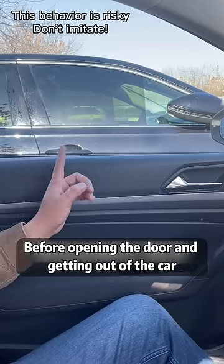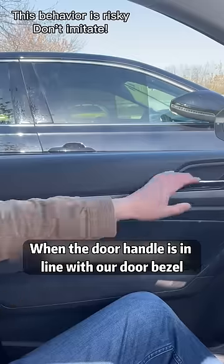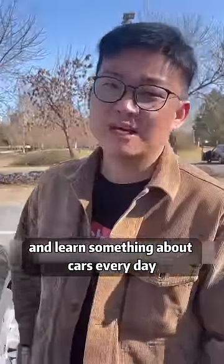Five: before opening the door and getting out of the car, watch the door handles of the cars next to you. When the door handle is in line with our door bezel, you can open the door without hitting the car next to you. Did you learn it? Follow me to learn something about cars every day.